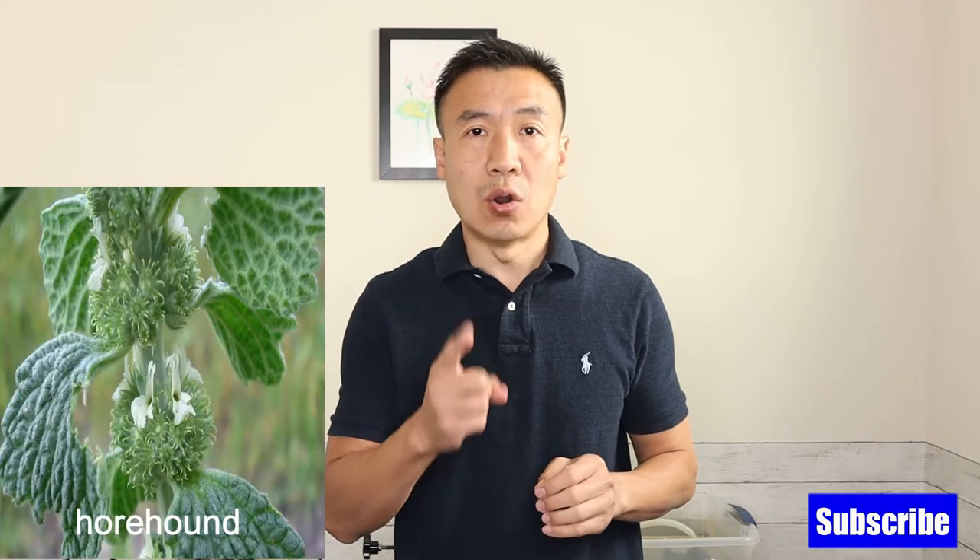Hello, this is Leo at Lee Time. In today's video, I want to show you how to make a delicious hydrosol from this herb. This herb has been used to make a candy, calm down the throat, and improve the digestion. And it is Hohan.